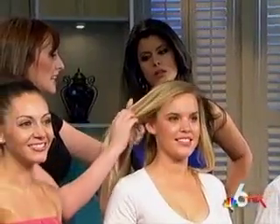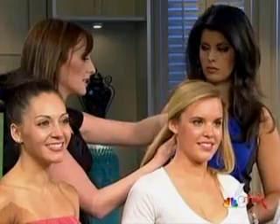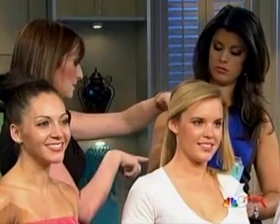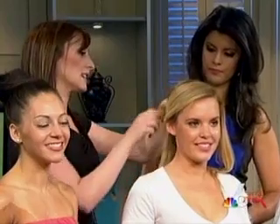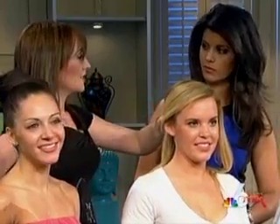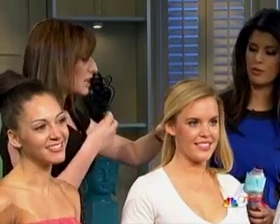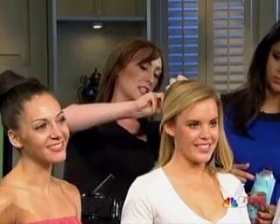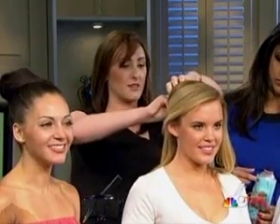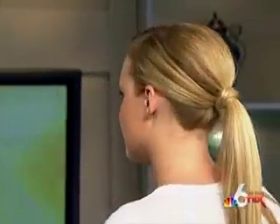Ponytails are also in. Just pull the hair back into the ponytail — this is going to be a great day-to-nighttime look. You can also keep your ponytail healthy by using a keratin-infused daily smoothing cream from Keratherapy. It adds a little bit of shine and gives it more of a nighttime finish. What I'm actually doing is wrapping it around the back just so you can't see the hair tie — it gives it more of a nighttime look.